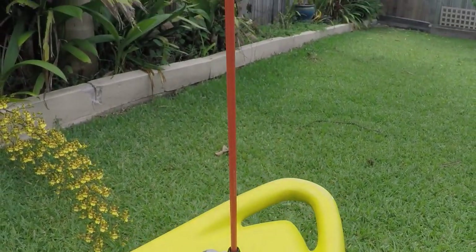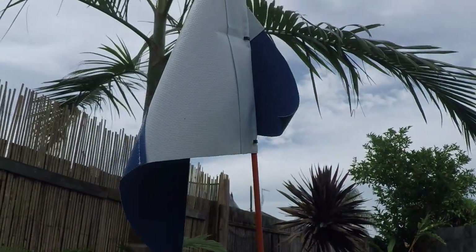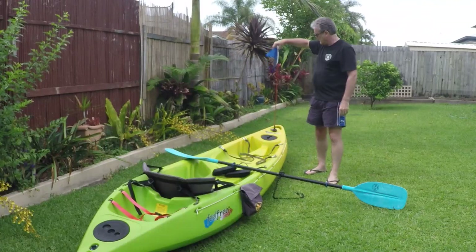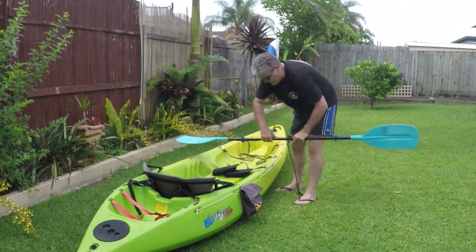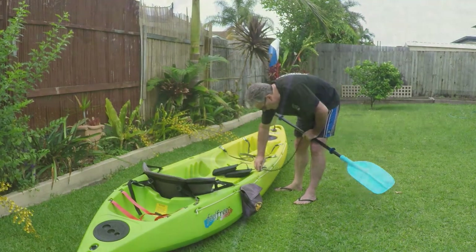I start off with my flag, my paddle, and my integrated weight pouches. Normally when you go diving one diver carries a dive flag, but when kayak diving each kayak needs to be equipped with a dive flag so that other watercraft can see there are divers down below. If they know the rules, they have to stay at least 50 meters away from the dive flag.